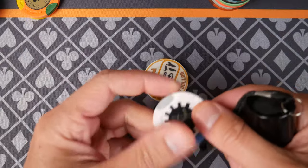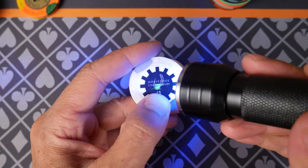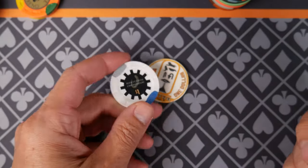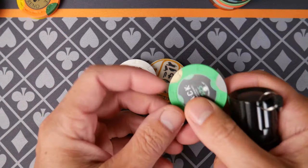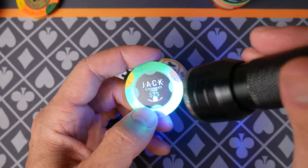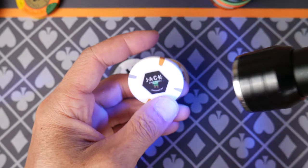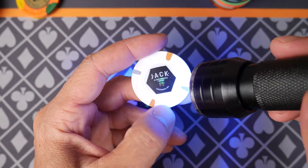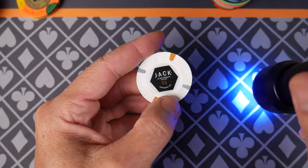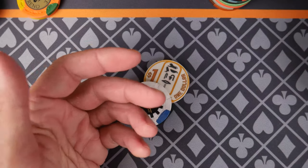Another thing is that people like to relabel chips, and it's easy to tell — you shine it on here and you can see the top hat and cane in the middle of the inlay. It's not just the horseshoe. On this Jack chip, same thing — can you see the little top hat and cane? On my viewfinder it shows up green, and it looks green in person too. Little top hat and cane right there in the middle of the inlay. So it hasn't been relabeled or anything. Easy to do.